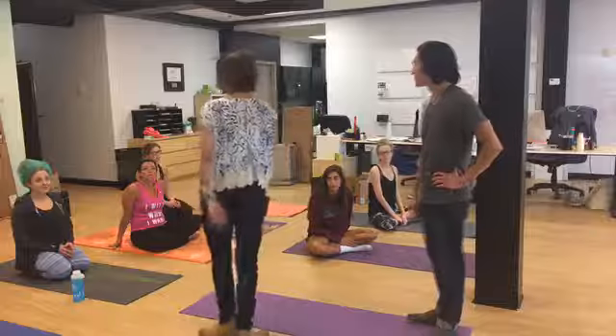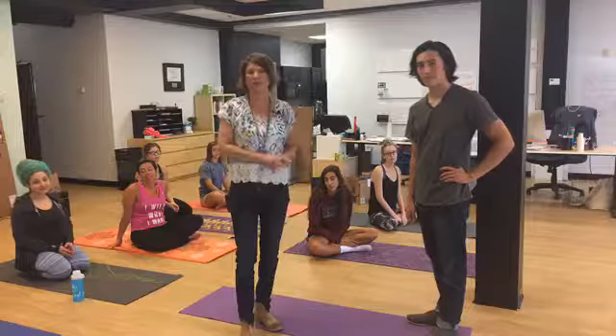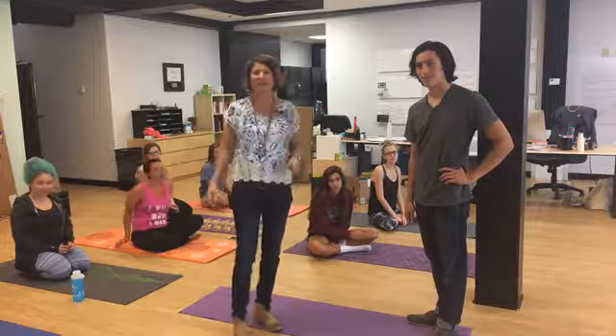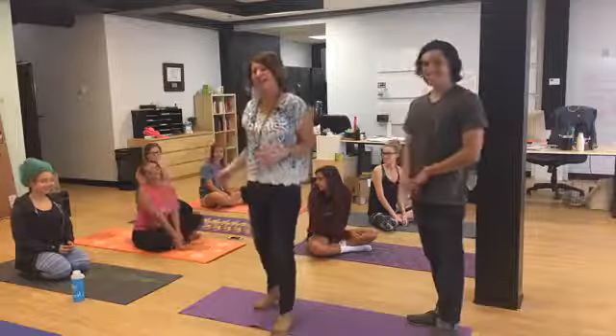Win It Wednesday is today too, so come back and visit us. Every Wednesday we give away some sort of Primal Life Organics gift or something, so today is the day — come back and find us for a Win It Wednesday. And then next week, the great Heather is back.